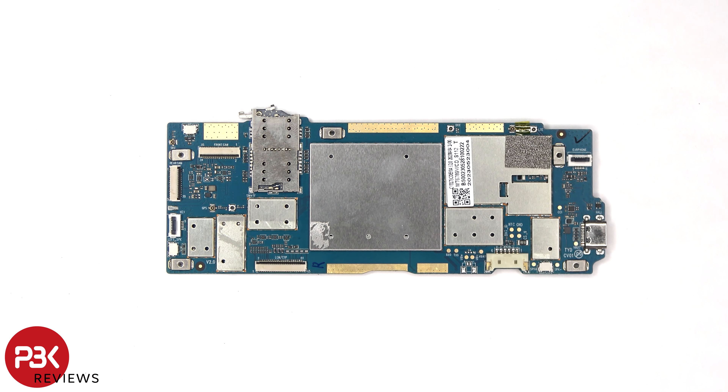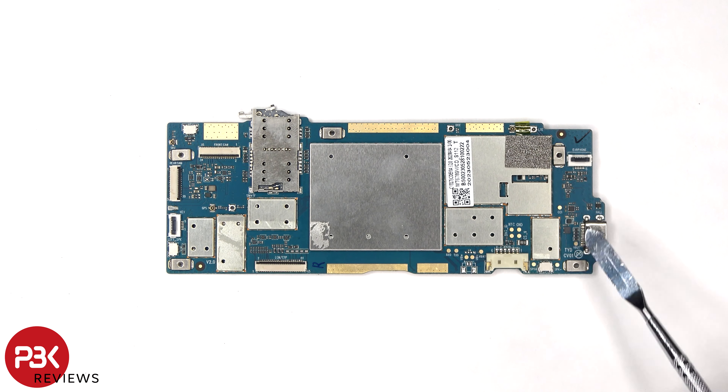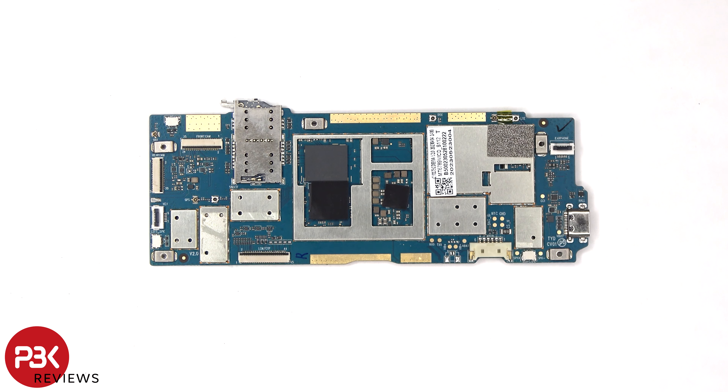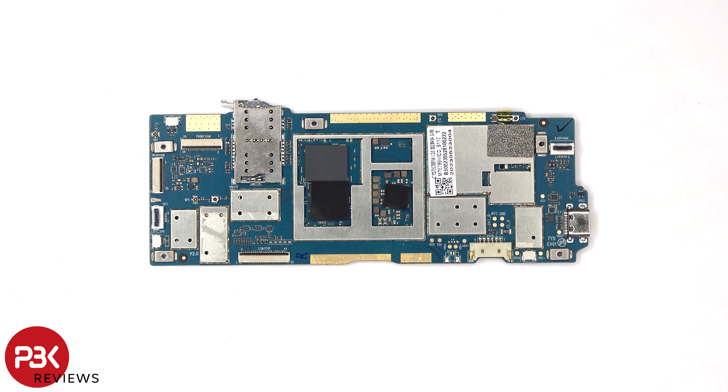Taking a closer look at the main board, we can see the SIM card and memory card reader located here, as well as the charger port which is soldered to the board. Once the shield cover has been removed, we can see a thermal pad on top of the processor and this chip over here.